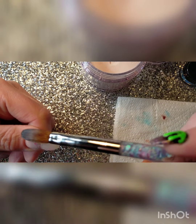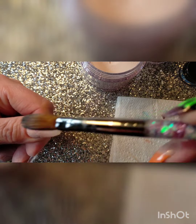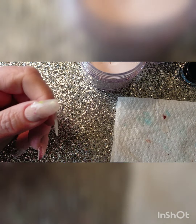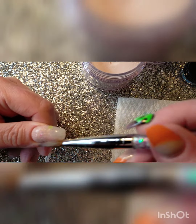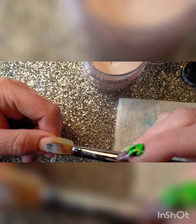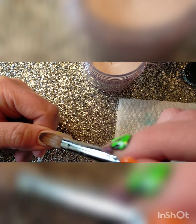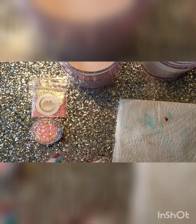We encapsulate so that when we come to file it we shouldn't hit the glitter, which could take any color out of it or make it more noticeable — so it protects it and also helps build strength up in the nail. You don't need to worry about taking this all the way up to the cuticle because the cashmere is a cover powder, so it doesn't need to be encapsulated at all.